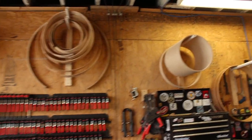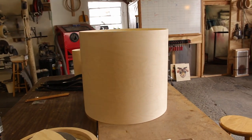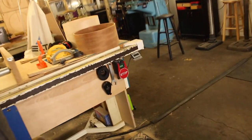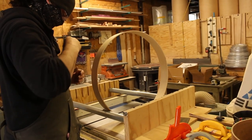So we have a rope tension drum kit on the list. The two toms have the re-rings in, I've sanded them back. We need to get the bass drum re-rings cut and installed. We've got another snare here that needs re-rings, so we're going to get that done.